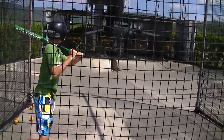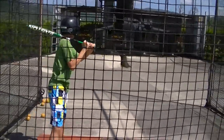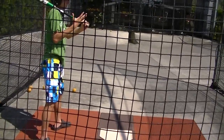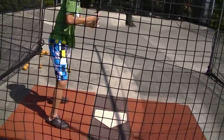Wow, hit that one out of the cage here. Bend your legs a little bit. Get the bat off your shoulder. Hold the bat up. There you go.